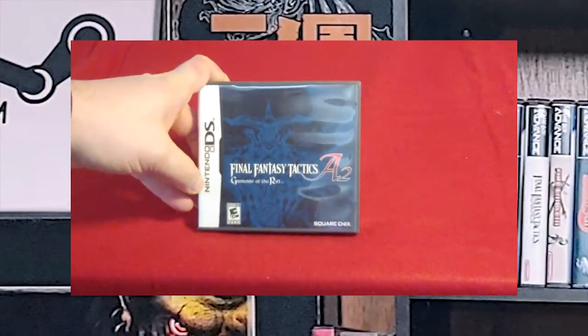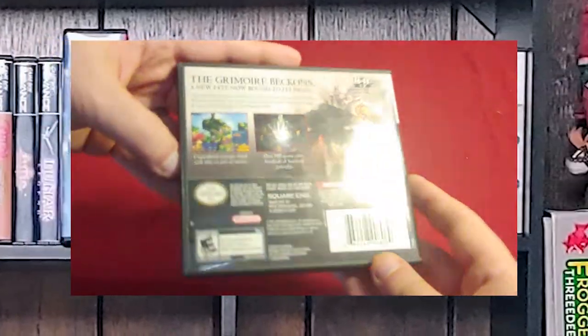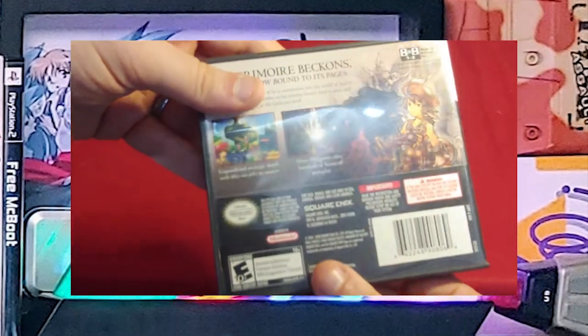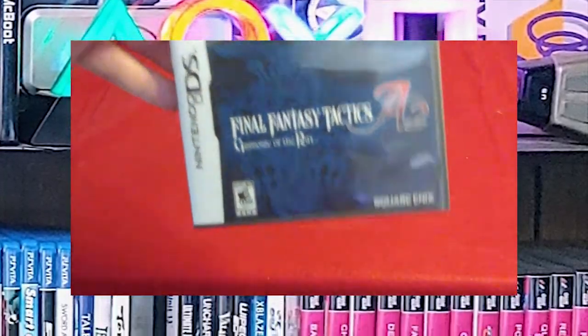Next up, Final Fantasy Tactics A2. This one I need to go through and finish. I also need to finish the other Tactics Advance game on Game Boy Advance, because I tried being too much of a completionist on the first one. I just need to go through and finish playing it without trying to be a completionist, because it'll take way too much time.